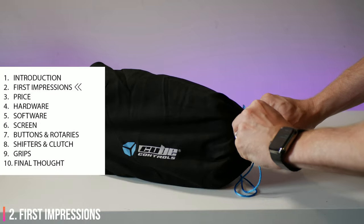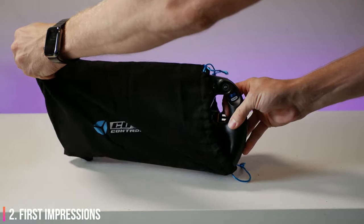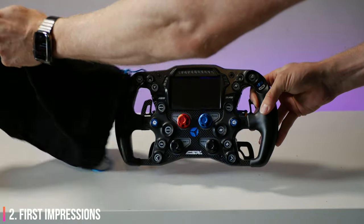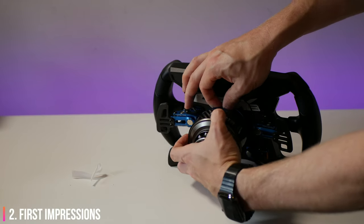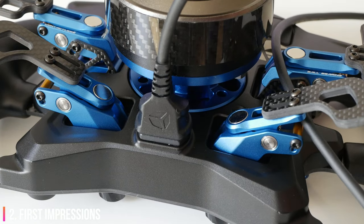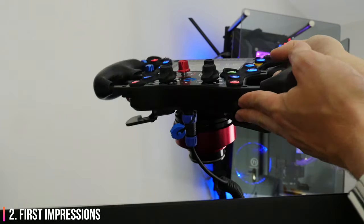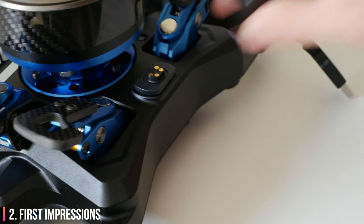Firstly, I must say that I preferred the look of the screen on the CSX2. The bevel and recess of this screen instantly struck me as a potential issue and I'll cover that in a little more detail later. Installing a quick release was as simple as could be and this magnetic USB cable is an absolutely incredible addition. I was never a fan of the plastic connectors on the previous generation of wheels and Cube Controls have knocked it out of the park with this cable.